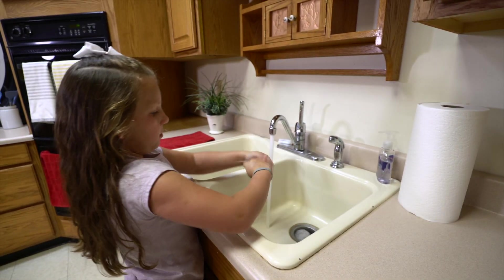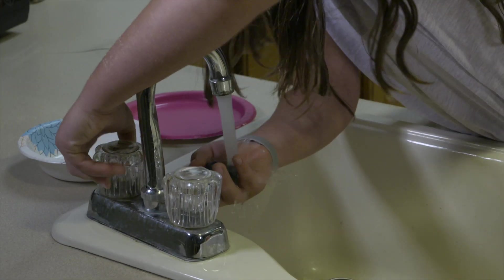First, always wash hands and surfaces before working with food. Wash all of the fruit.